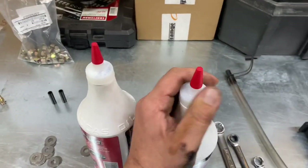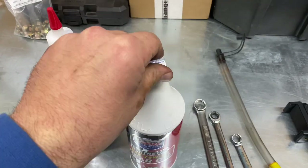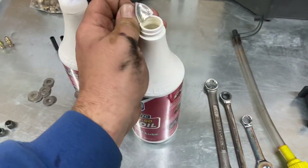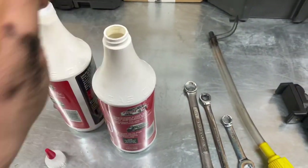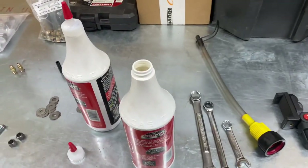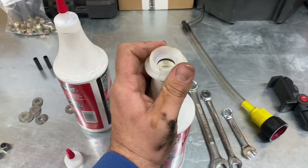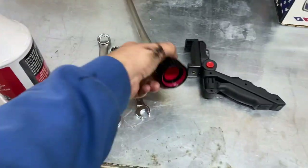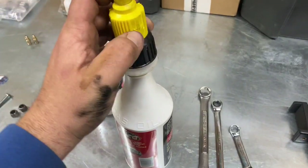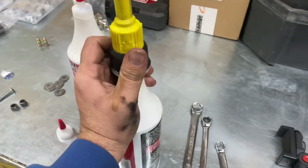Now for everyone's favorite part — filling up the rear end fluid. I hate doing this one. I got this little tool here that makes it a little bit easier. It comes with an adapter to fit on the rear end fluid bottle, also works on the bigger bottles of oil and stuff of that nature — just screw that on there like so.